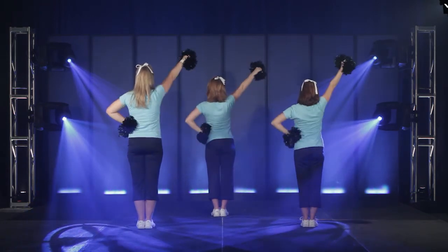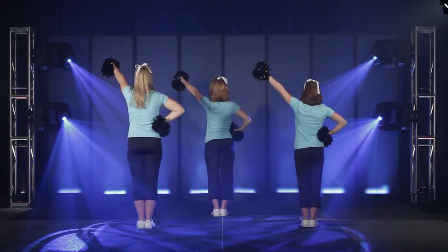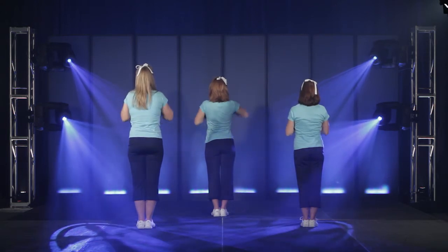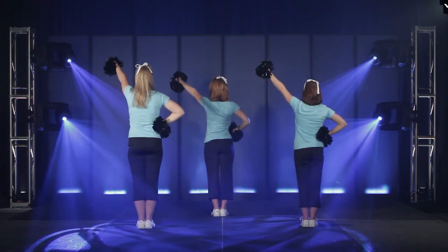Hit a right high V on red. Bring it down on end. Take it up to a left high V on white. You're going to clasp on the pause and repeat on red and white. Clasp on the pause.